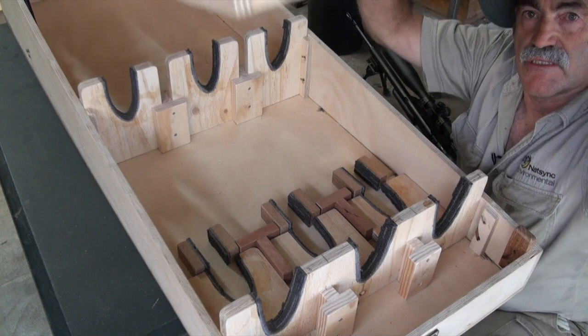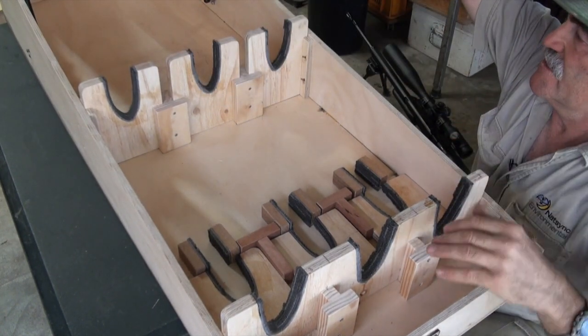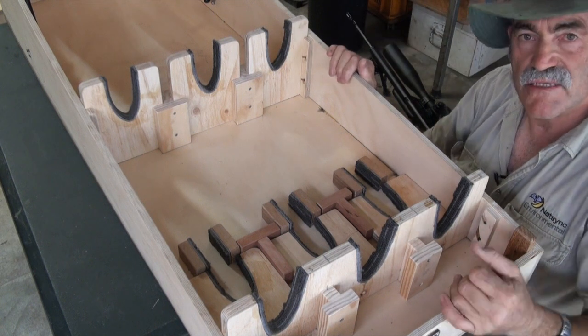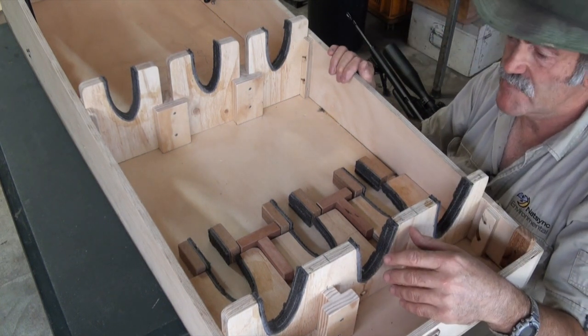A couple of other things I did: on this corner here I added little supports or guides so when the lid comes down — because there is a bit of movement with such a big lid — it aligns properly. And that's the three-gun carrying box — there you go.